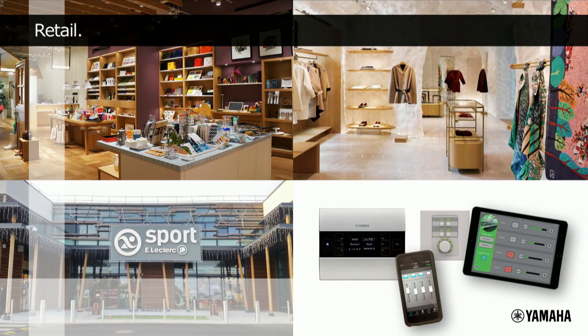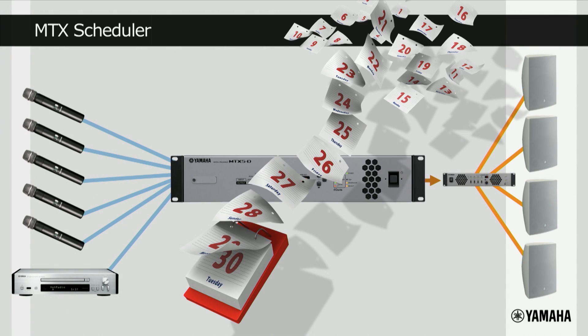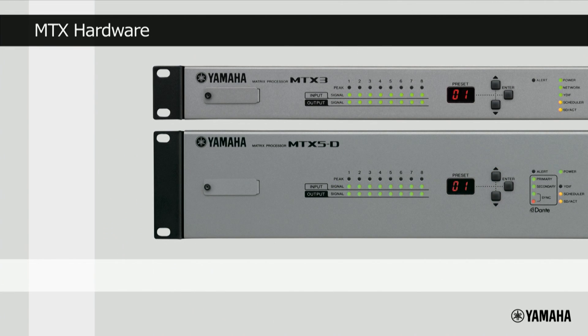The ability to offer the customer simple remote control is the reason why so many retail environments favour the MTX Series as the heart of their audio system. If the customer wants to keep human control completely out of the equation, then the MTX Series can be programmed to automatically change functions according to the time and date on a calendar, using something called the scheduler function.